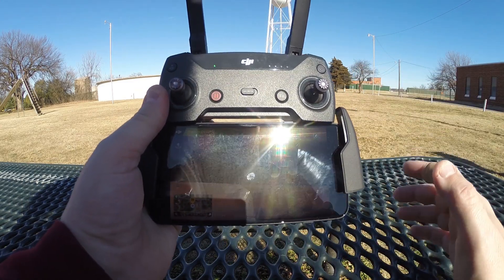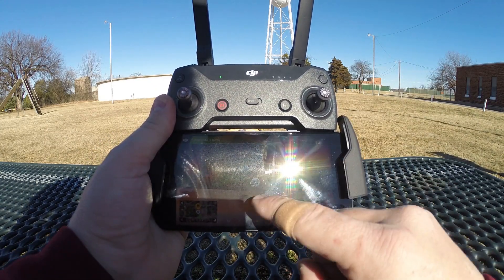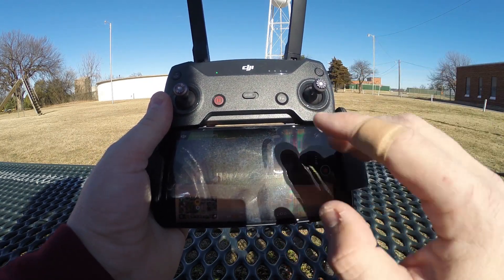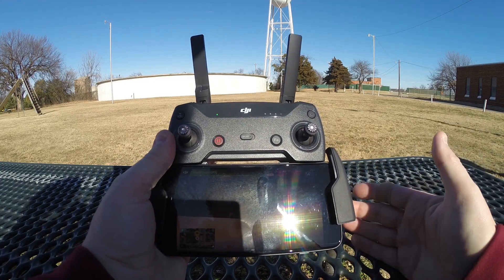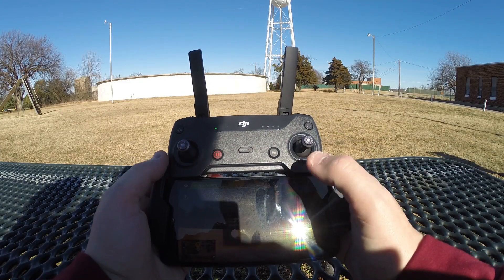I know you guys can't see my screen capturing device because of the sun, but you can see the drone's footage — it's on a landing pad and hasn't taken off yet. I've already made a video on setup and takeoff, so if you haven't seen that it'll be linked at the end. This DJI Spark series is set up to go from beginner to more advanced, so it's a good playlist to follow if you just got the Spark.